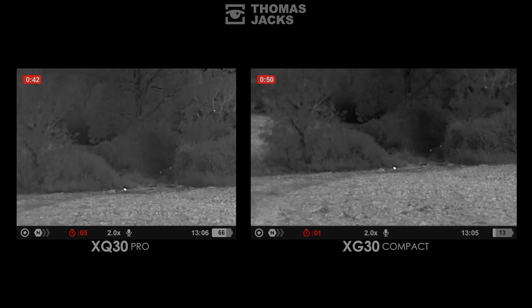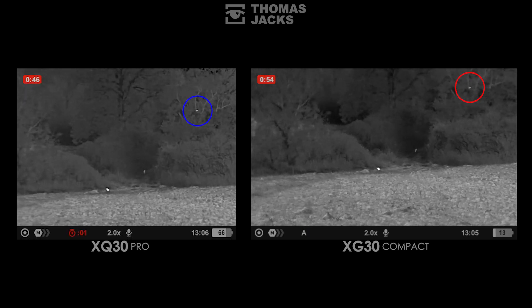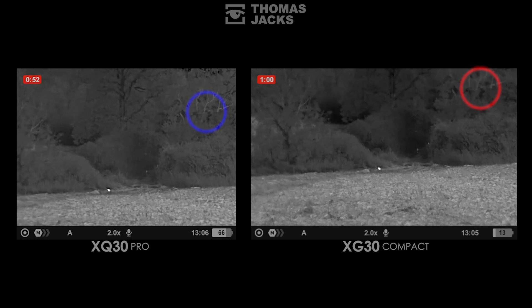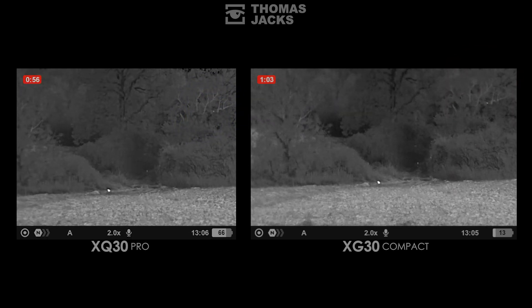So if you want to see how the Axioms perform in the rain, keep watching. The keen-eyed may have spotted that squirrel top right, which helpfully answers a common question: can thermal see animals and birds in trees? Both of these will do that. What we're detecting of the squirrel is the bits in the shadows between the leaves and branches that you definitely wouldn't spot with binoculars alone.